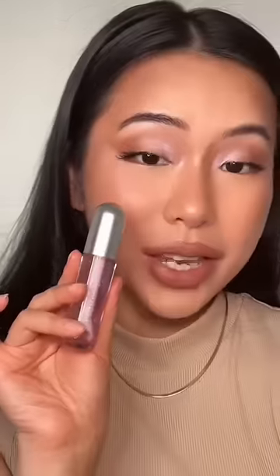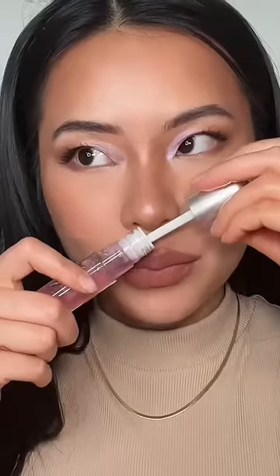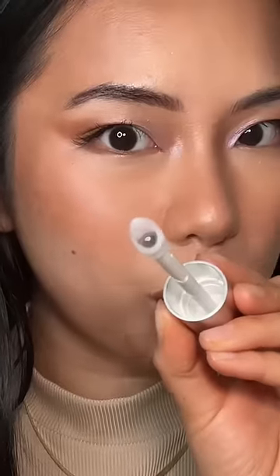This is in Lavender Kiss, and it smells so freaking good — slight hints of floral. Also, I've never seen an applicator like this; it literally has a cooling wand inside.